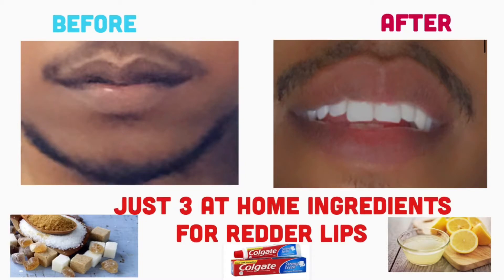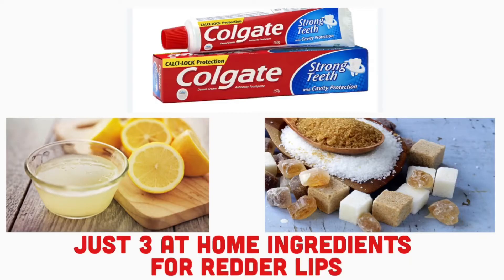Hello guys, welcome back to the DNN Medical Series. In today's video, I'll be looking at home remedies for getting redder, juicier, and fuller lips. If you have dark lips, it may be because of smoking or just irritation to the lips, but we're going to look at three remedies that can solve this problem.